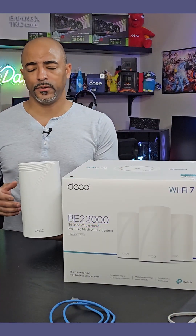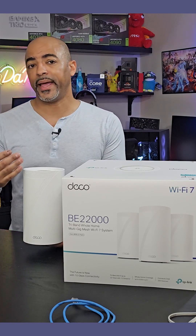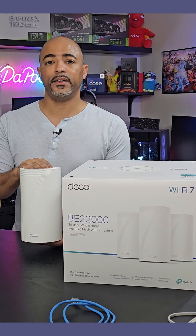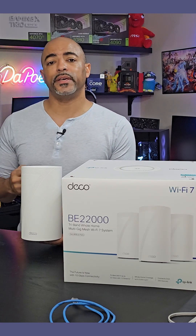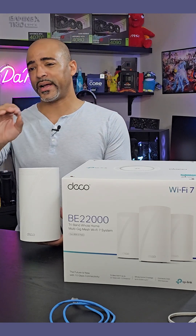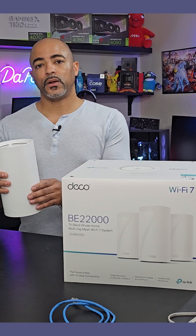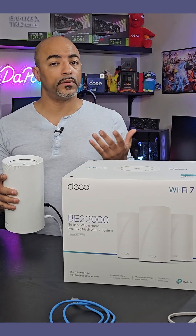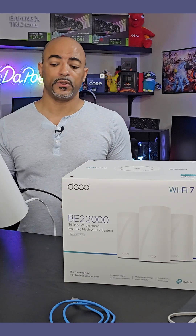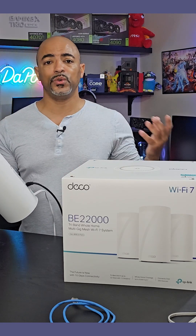There are a few things to know about Wi-Fi 7. It accesses a new 320 MHz band, so if you're using a Wi-Fi 7 device, you'll have very little interference since almost nobody has Wi-Fi 7 devices right now — it's like your own private bandwidth. You also want to make sure all three units are connected via ethernet, because they have 10 gigabit ethernet ports in the back and you want to take advantage of that huge amount of bandwidth.